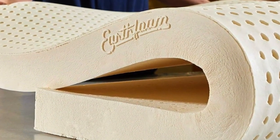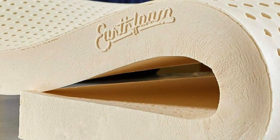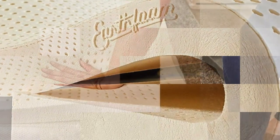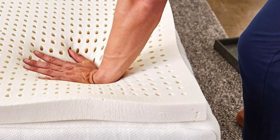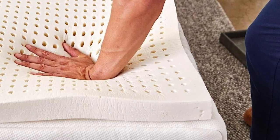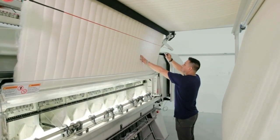As a side sleeper, I tested and recommended the soft 3-inch version, which the company says is its best-selling model. It cradled my pressure points nicely. Sleep on Latex recommends the medium density for back sleepers or couples with different sleep preferences, and says the firm density is best for firming up a too-soft mattress.